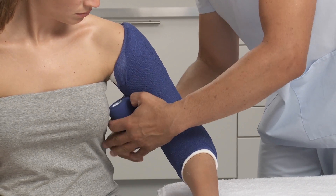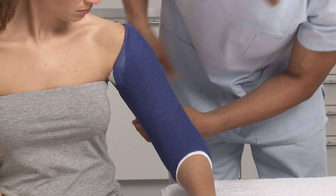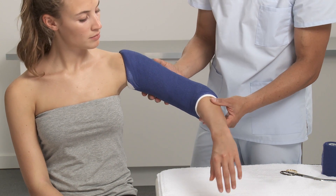Check the desired range of motion and any points that may cause irritation or pressure. After approximately 3-5 minutes, the splint is set and the patient can be released. After 24 hours, the splint is fully set.